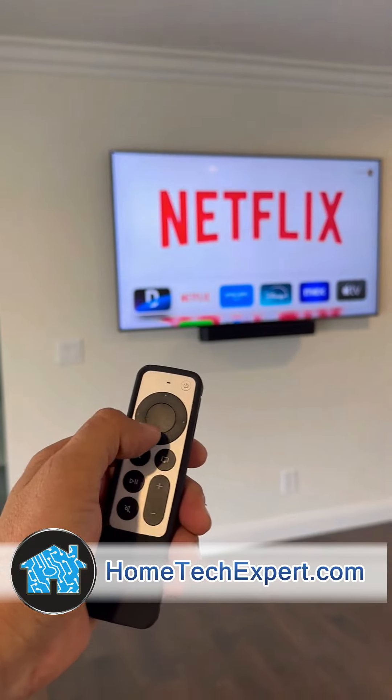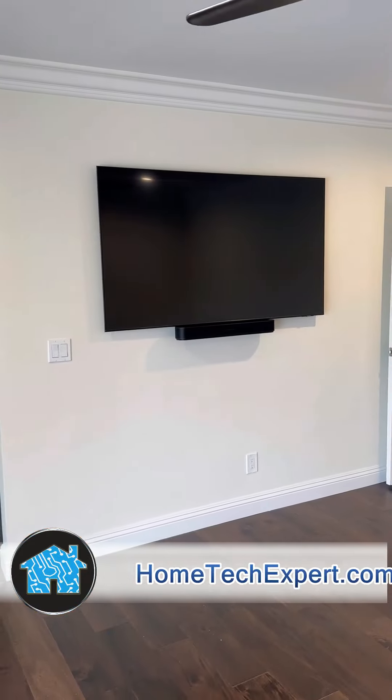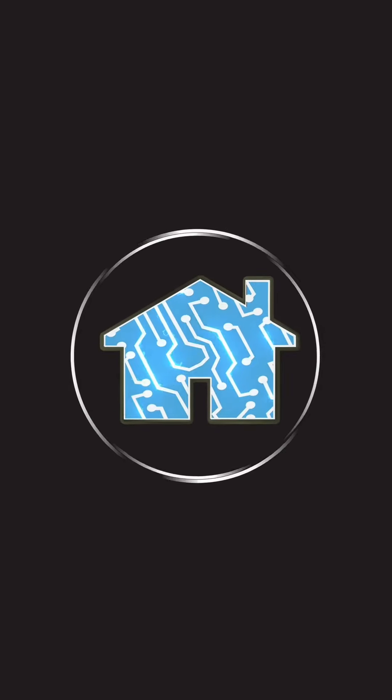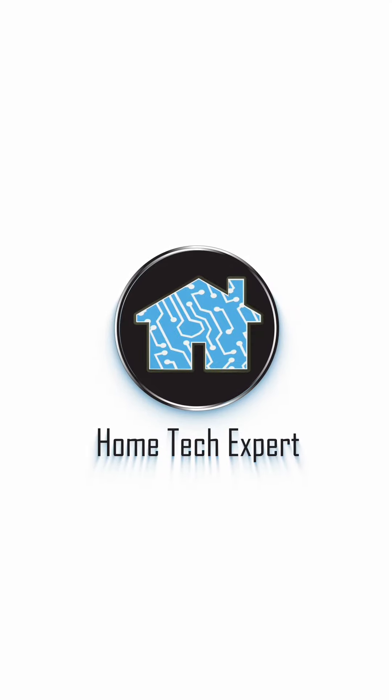If you want to get something done professionally like this in your home, go to my website and schedule a free estimate, hometekexpert.com. Thank you.